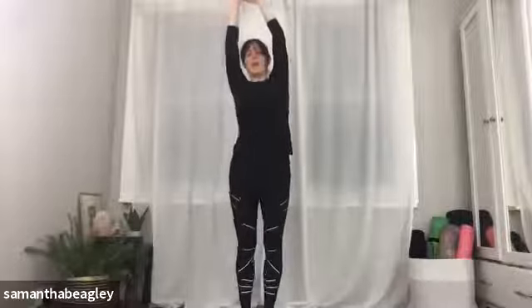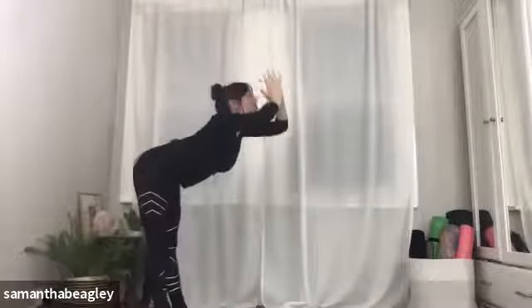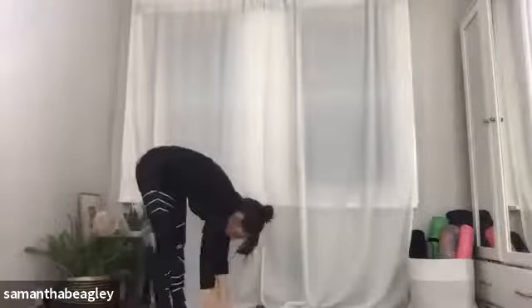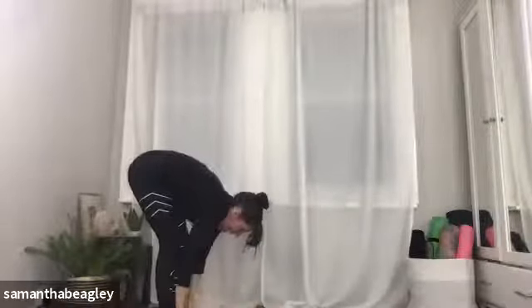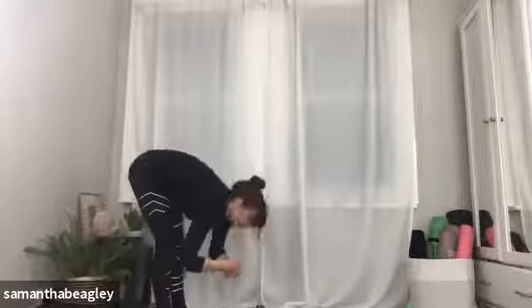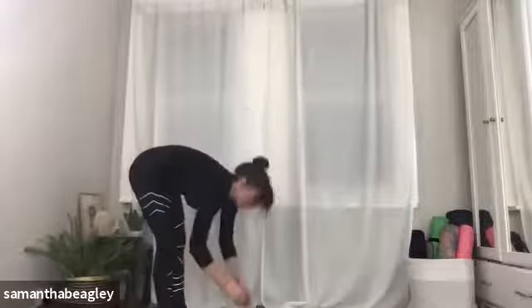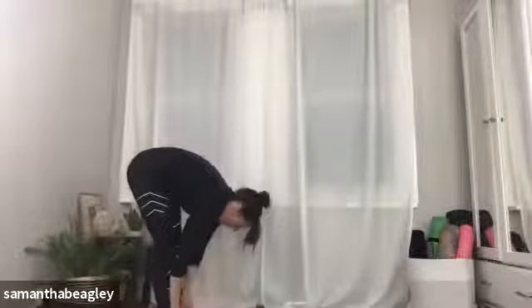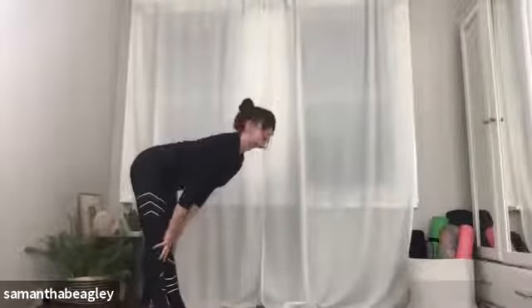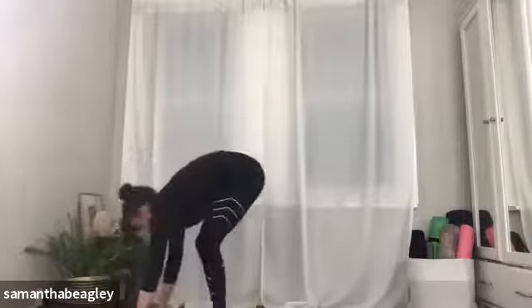Take a nice deep inhale, gaze up at your thumbs, extending the spine. As you exhale, hinging through the hips, bring yourself back into your forward fold, then bend the knees. Inhale, trace your palms up your feet towards your shins or your thighs — flat back tabletop position, gaze straight ahead. Exhale, drop forward, torso to your thighs. Inhale, trace the palms up the shins towards the thighs, flatten the back, draw your navel in. Exhale, forward fold. Last time — trace your palms up your feet, shins and towards your thighs, flatten the back, draw the navel in, gaze straight ahead. Exhale. Take a nice deep breath, walk your hands back down onto the mat, place your palms nice and flat, and either step, float or jump back into your plank position.